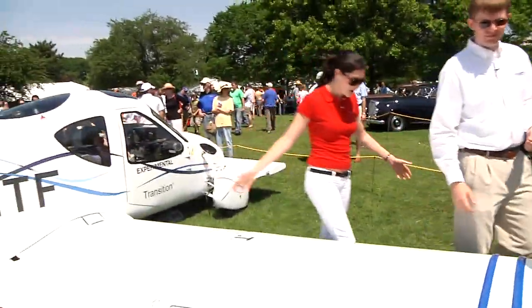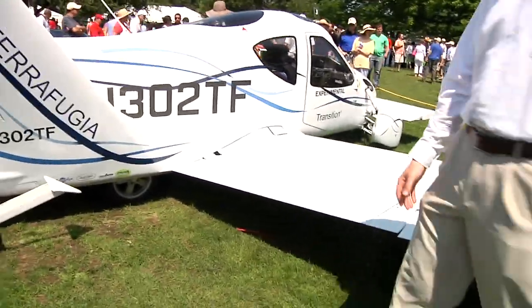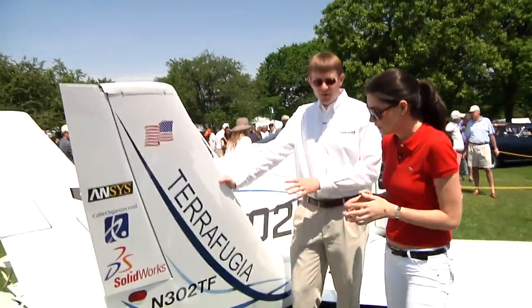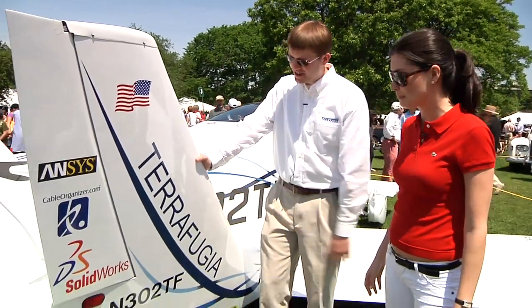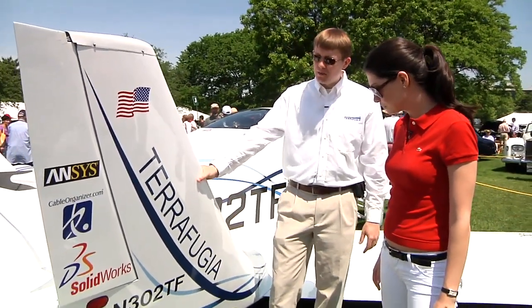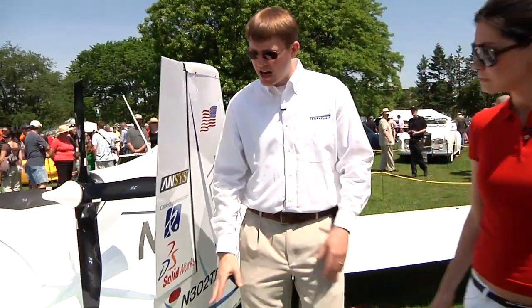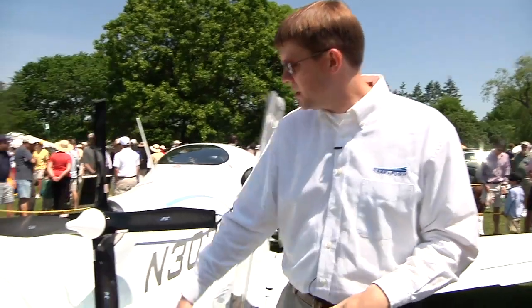You need a normal driver's license and a light sport pilot's license. This is one of our vertical stabilizers here, also made entirely out of carbon fiber. This is one of our rudders — it controls the yaw of the aircraft. And this is our elevator, which controls the pitch of the aircraft: nose up, nose down.